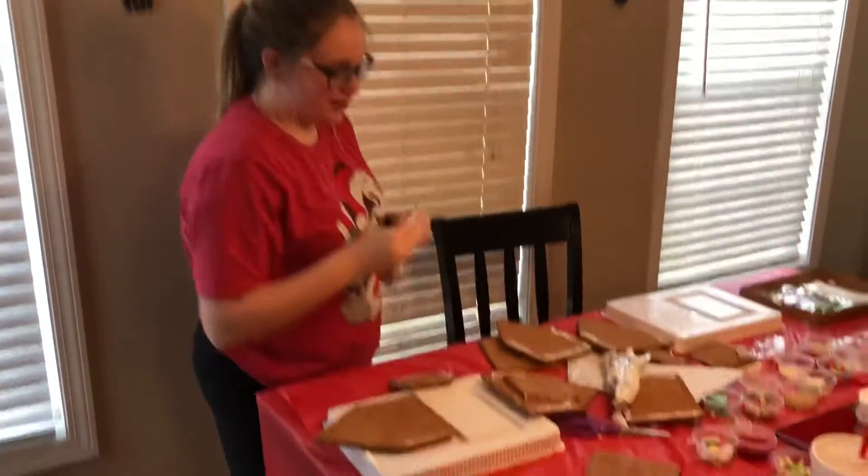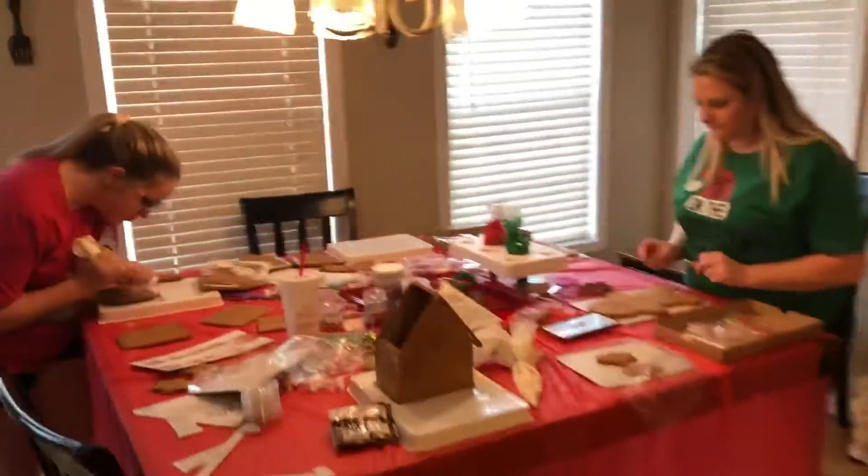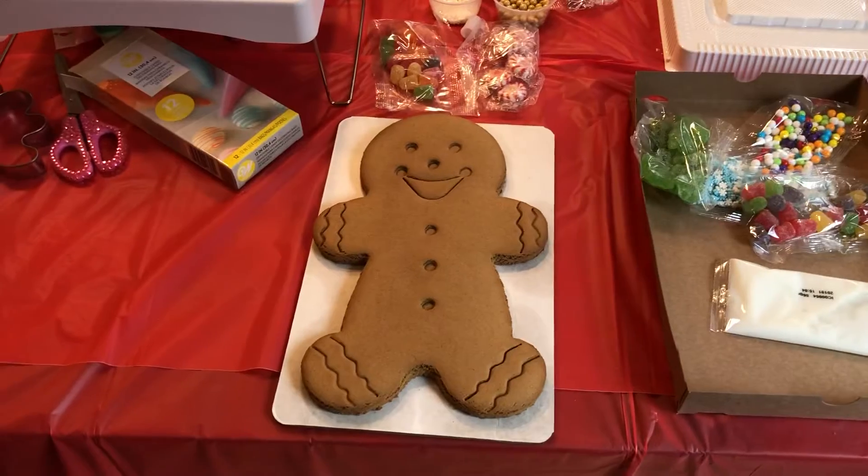You don't have enough glue. Maybe we'll get this to work. Anyway, here we go, we're going to start decorating. All right, love y'all. Love you. Merry Christmas! Love you guys. My gingerbreads aren't very short.